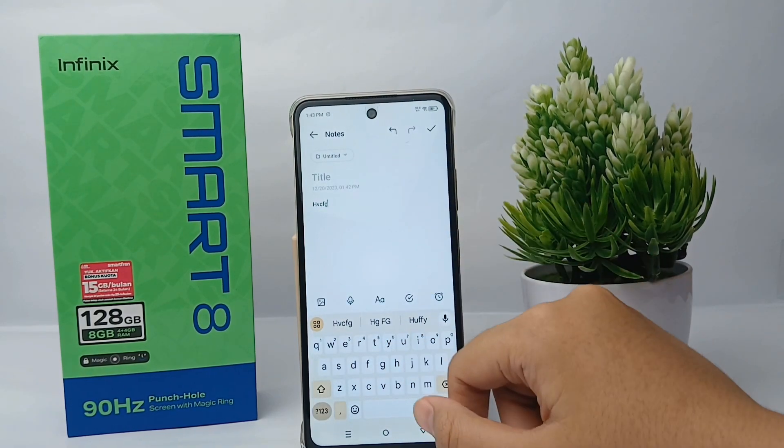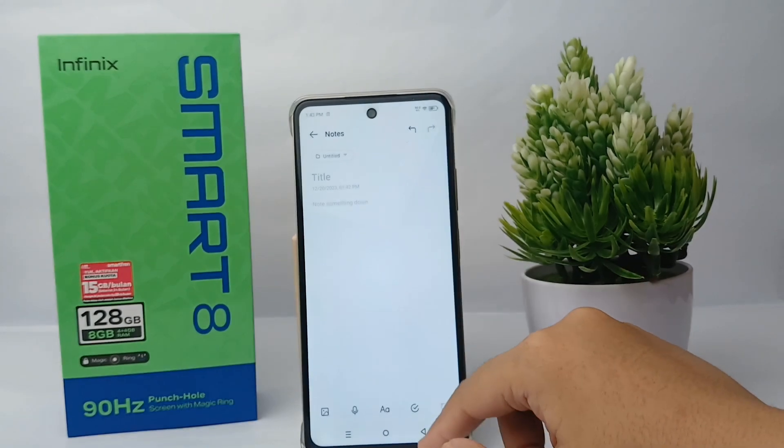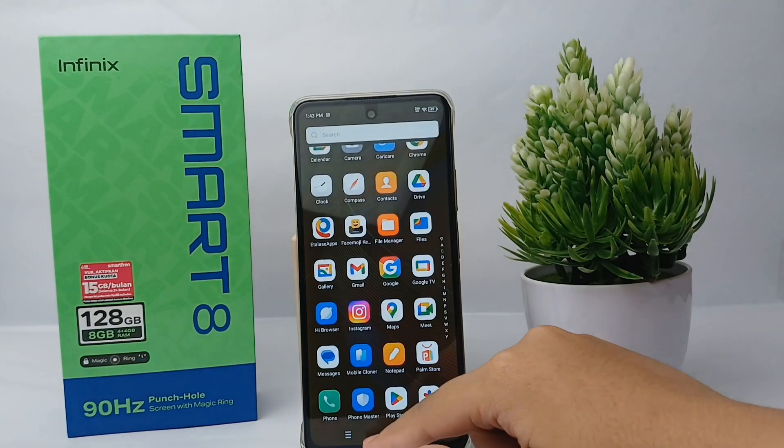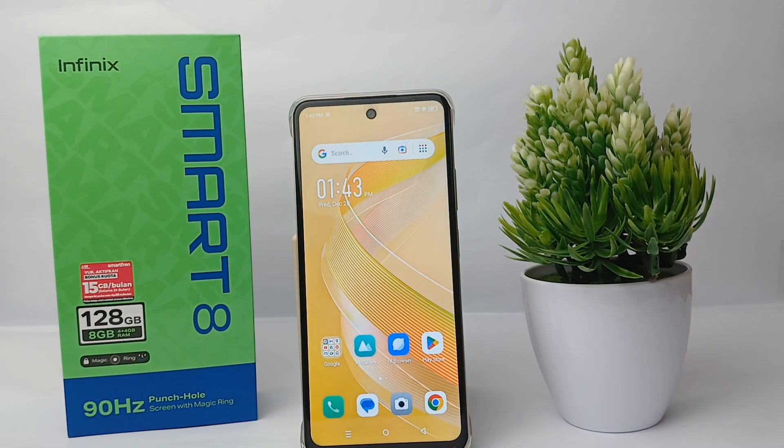You can turn it off and once you're finished, let's try again. There's no sound anymore when I'm typing. So that's the tutorial on how to turn off the sound of the keyboard on Infinix Smart 8.